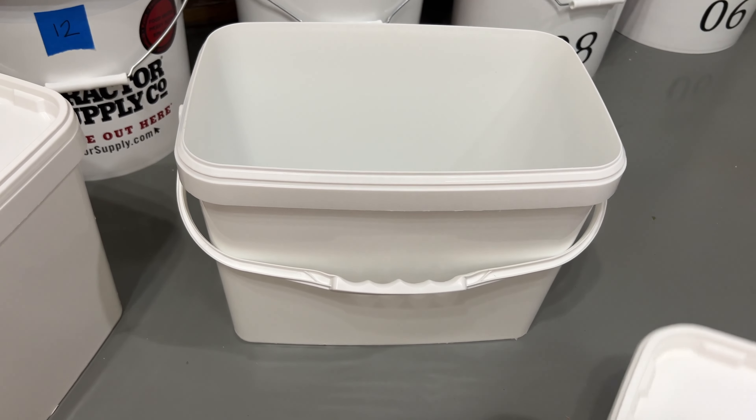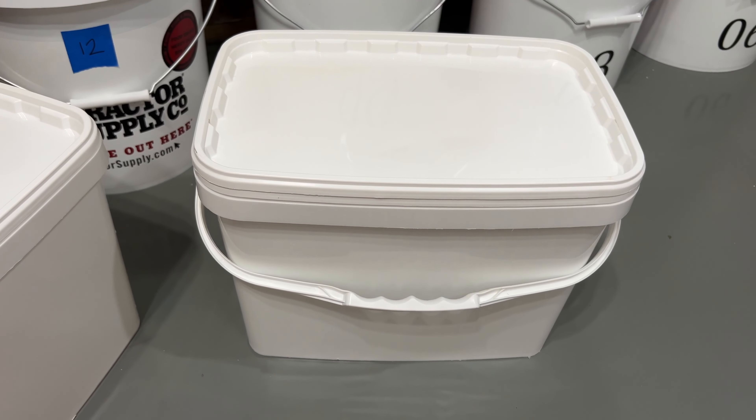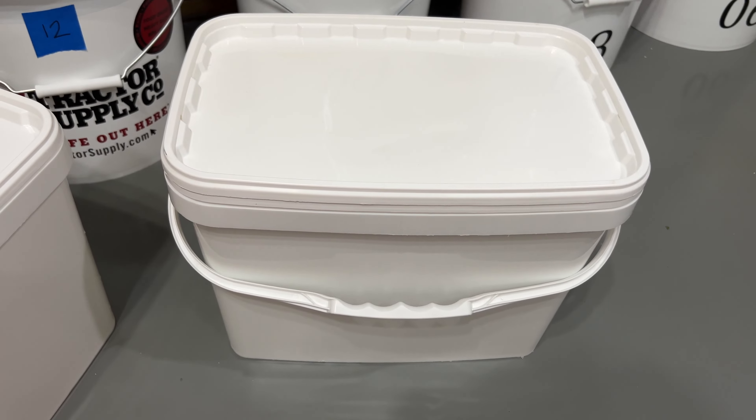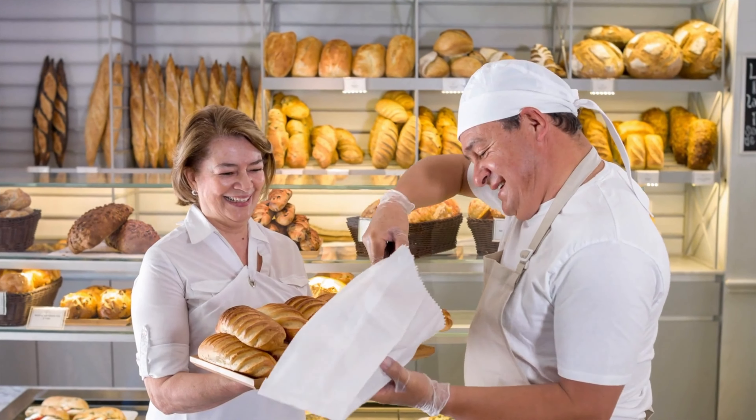This is another type of food grade bucket we got locally for $4 — I believe frosting was in it. If you're unsure if a bucket is food grade, different buckets have different symbols. There's an arrow pointing to a wine glass indicating food grade; if it wasn't, it would have an X on it. You can also ask your local deli or bakery for food grade buckets — we got plenty of them over the years from Publix.